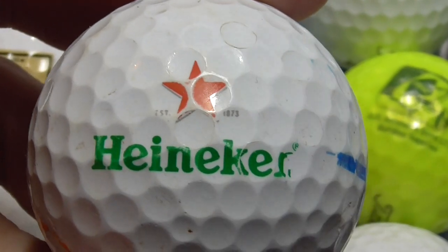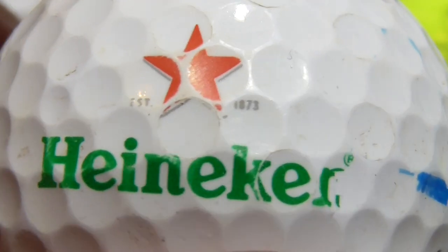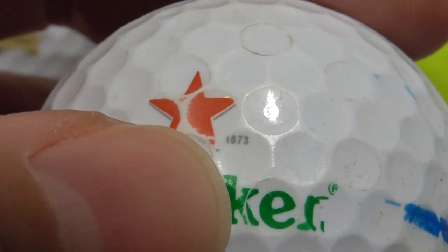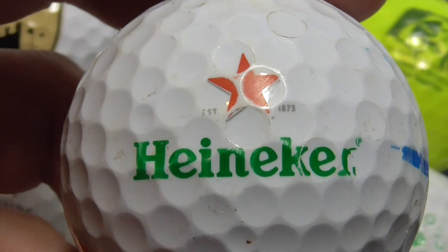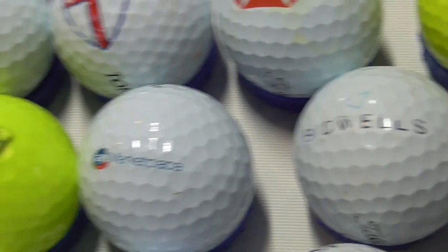Next, Heineken — that's the beer brand that used to advertise a lot on TV, they don't anymore. And in tiny writing something like, I think that's 'EST' — established 1873 possibly. As you can see the ball is in used condition, AD333. Yeah, that's not a great condition one; I've probably got a better condition one than that.